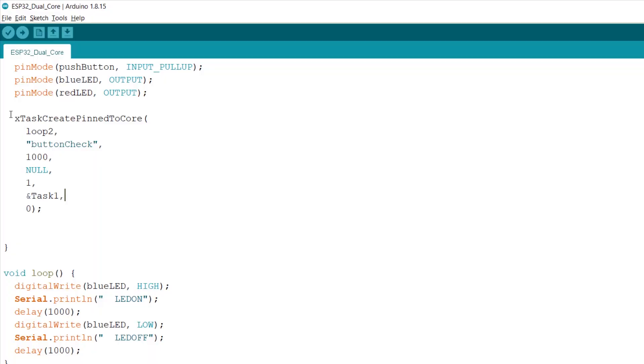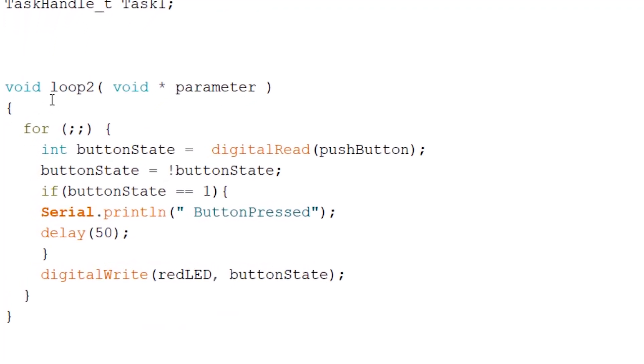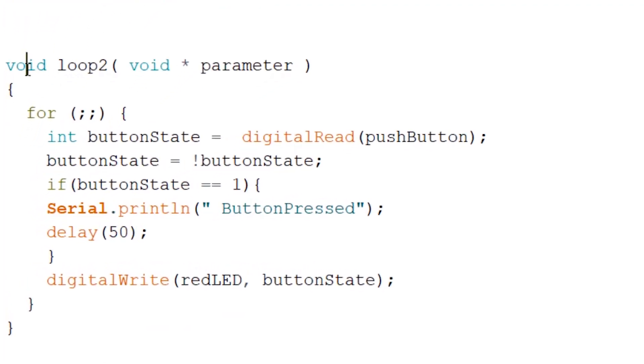For the final step, all you have to do is create a function with the same name you used in the initialization part. Since I used 'loop2', I have made a function called void loop2, and inside that function you have to manually set an infinite loop. Unlike the void loop function which runs endlessly by default, we have to manually make this core stuck into this infinite loop.